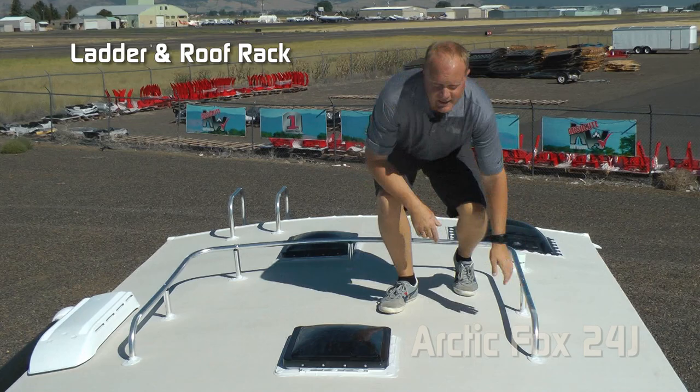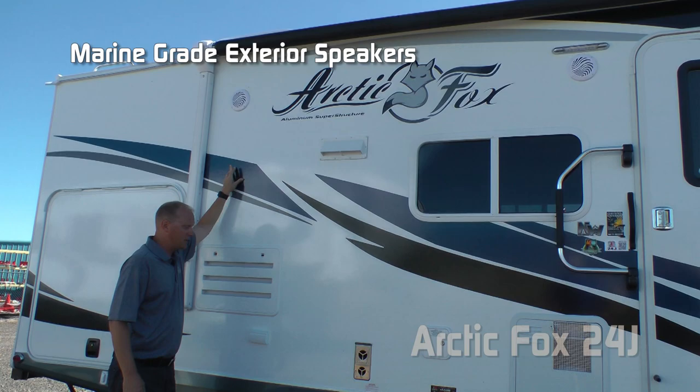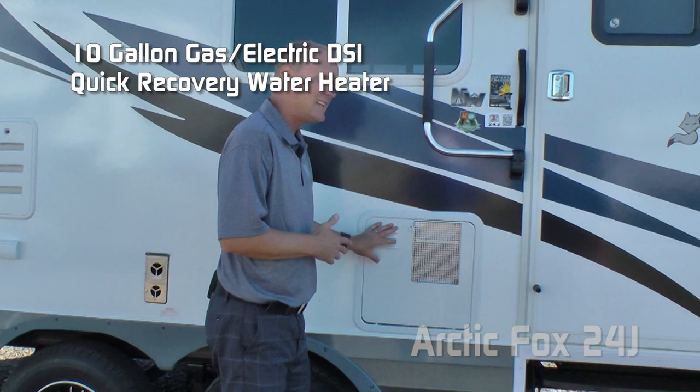Standard 13,500 BTU air conditioner with condensation resistant ductwork. Omni-directional TV antenna and standard fantastic vent in the bedroom. Marine-grade exterior speakers. Two additional 110 outlets on the door side. Standard 10-gallon gas-electric DSI quick recovery water heater.